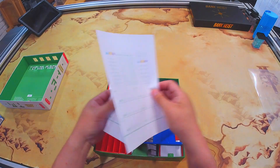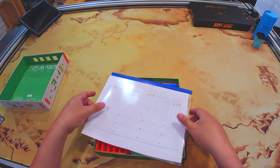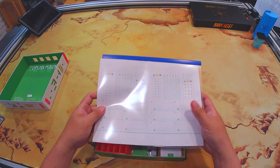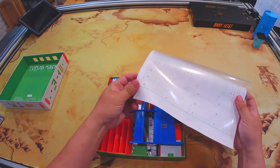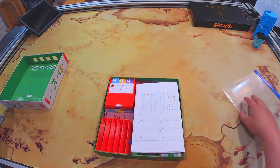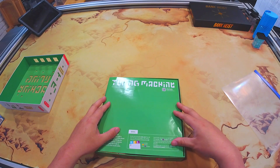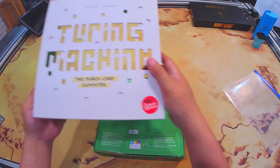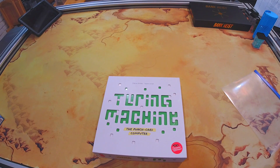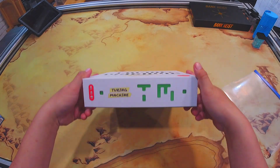I do have this score sheet that I've printed out, which I like to put in here. I just use the dry erase and write on there — that way I'm not wasting the score pad or any additional paper. I take this and fold it up and put it in here. I'll take the rule book and put it right on top. If you notice, there's minimal lid lift.